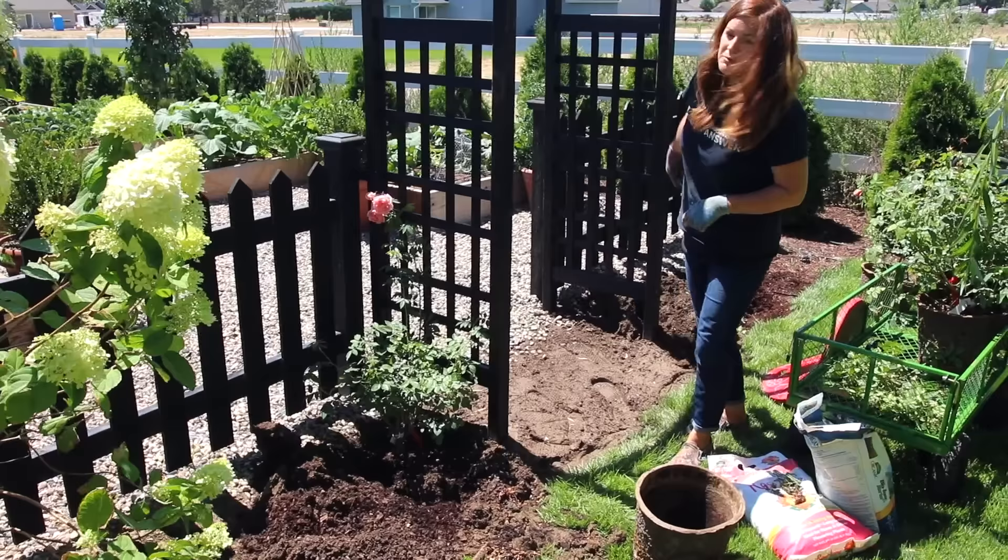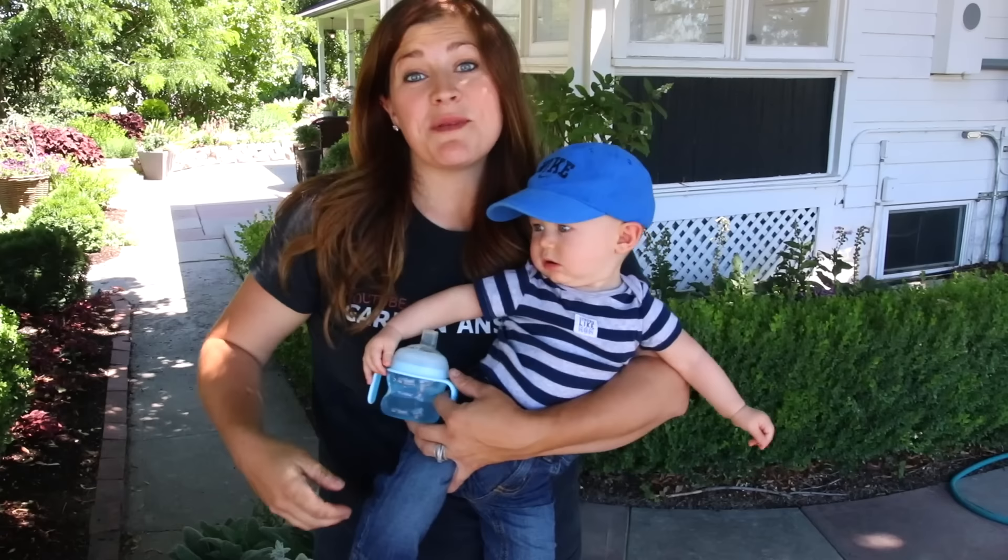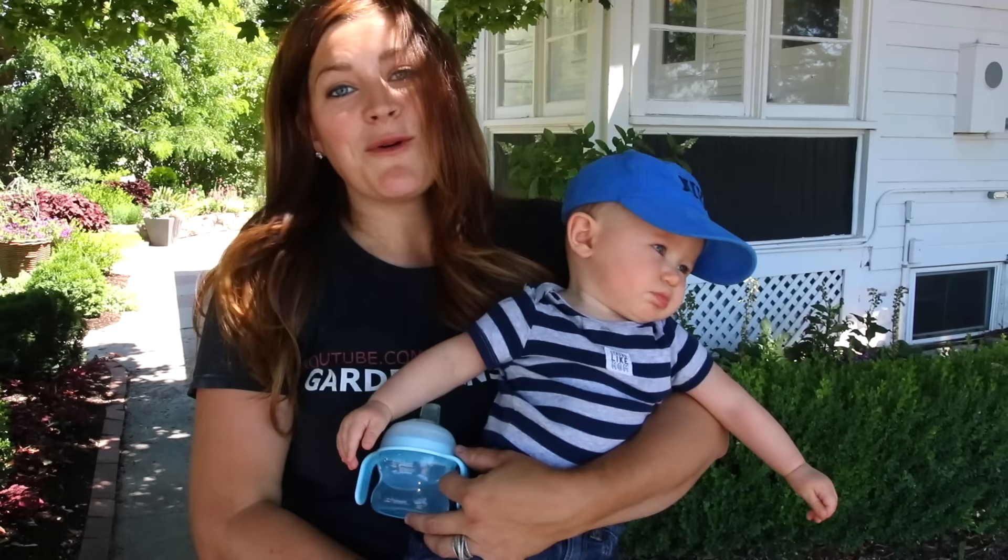I got all the roses planted, and that's about the time Benjamin woke up from his nap. So I had to go in, get him up and have a little snack. Now we're going to go show you what the roses look like on the arbors.